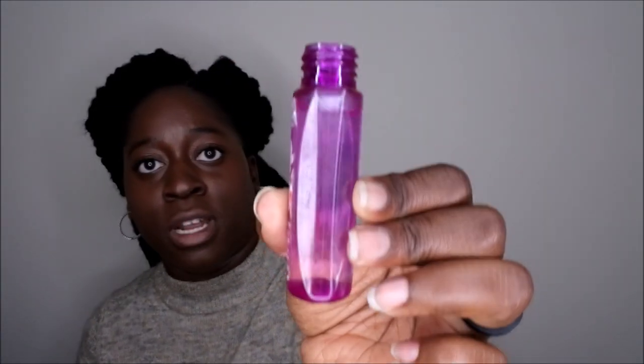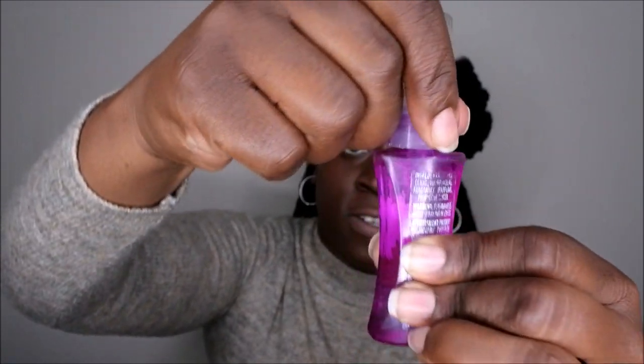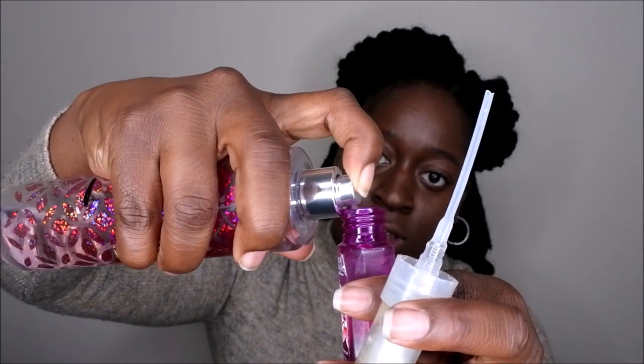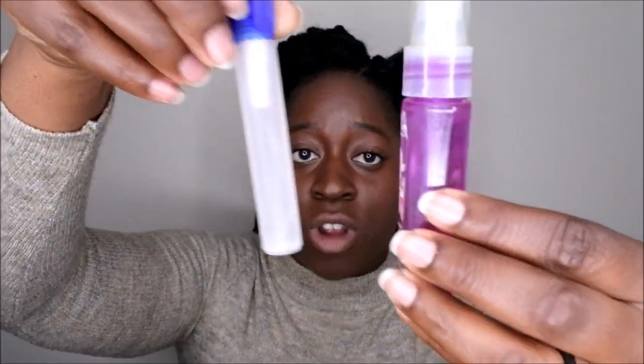That's probably the fullest I'm going to fill it — maybe three more squirts. Again, you want to leave some room for when you put the cap on. Actually, I am going to put a little more in and finish filling this all the way up. And there you go — now I have two travel size items of the perfume and body spray I'm currently wearing, without having to go out and purchase separate travel size products.